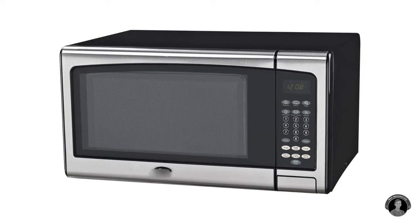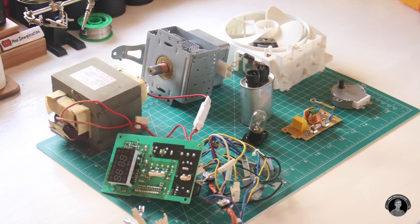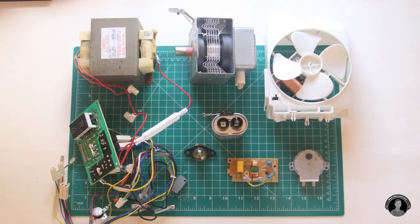So from this very same 1000 watt microwave, I pulled out all of these nifty parts right here laid on this table, consisting of the transformer itself, magnetron, cooling fan, control panel, and a couple of other components.